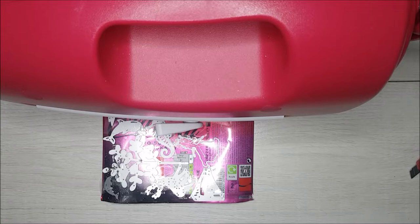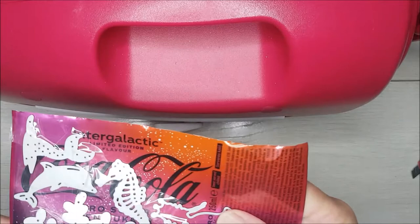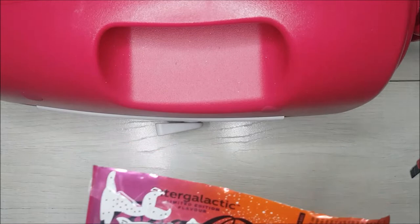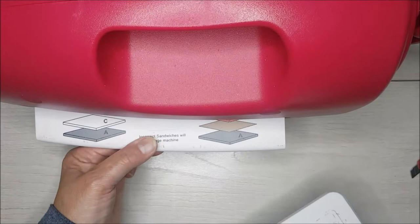Right, so I've got my Spellbinders out — I've got a Grand Caliber. I've taken a lot of my dies and used some sellotape, which is transparent so you can see it — though washi tape actually works better. I've taped them onto a piece of metal, and I'm putting down my base plate, which is the A plate, and putting my cutting mat, which is the C plate, on top of that.